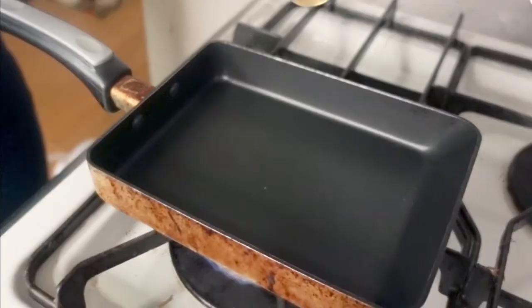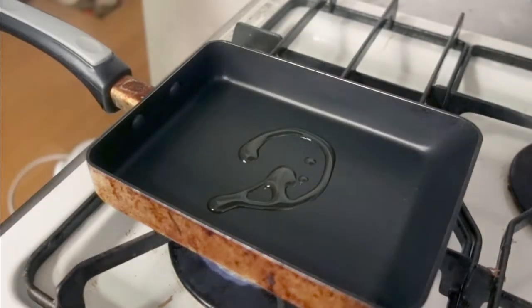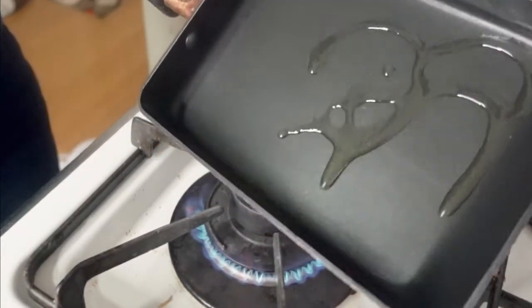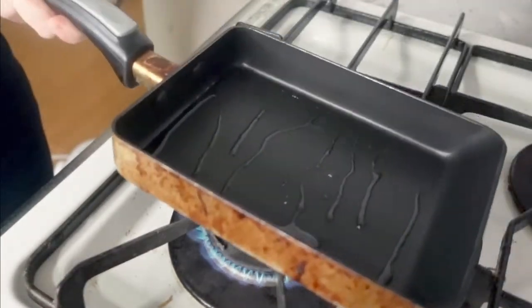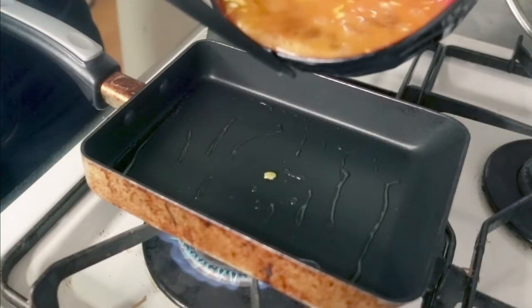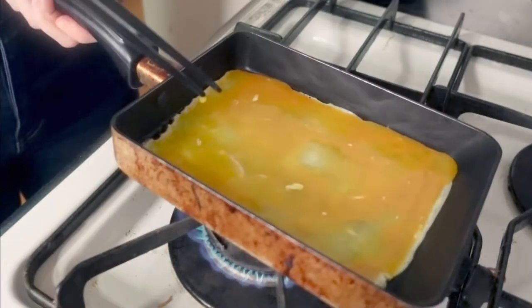Heat the pan over medium-high heat, put in the oil to cover the entire pan, and wait until the pan is well heated. Here's a tip: when you roll the egg mixture, you snap your wrist like this. Drop a little egg mixture into the pan to check if it's hot enough, then pour the rest of the egg mixture in and spread it evenly.